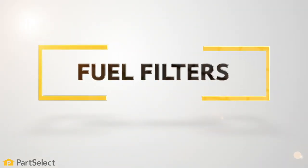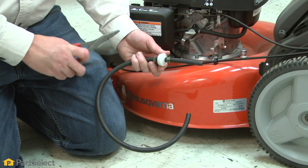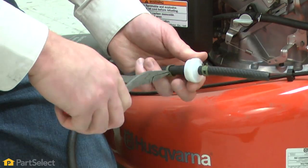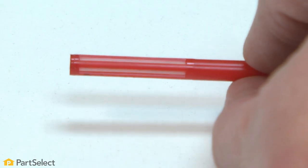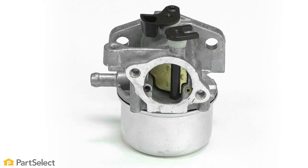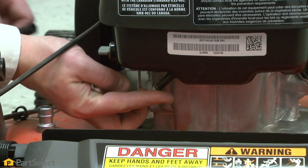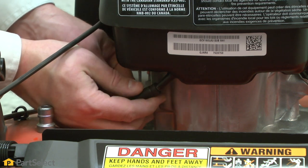Fuel filters. Fuel filters remove dirt and debris from the gas before it enters the carburetor. There are two types of fuel filters: inline filters and in-tank filters. If either one of these gets clogged, it may not let enough fuel into the carburetor to allow your engine to start. Clean or replace them at least once a year to keep your mower running smooth.